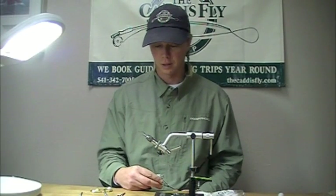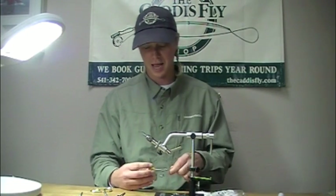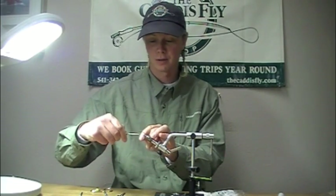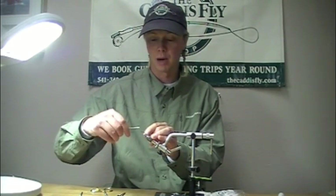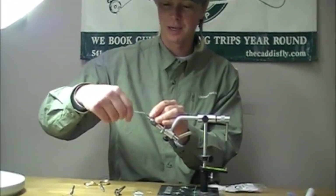Today we're going to tie a classic bonefish fly that was given to me by legendary keys guide Carl Ball — it's called the Crazy Carl. It's a bonefish pattern that utilizes rabbit and a crystal flash body with some grizzly tips.